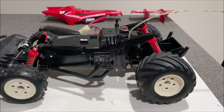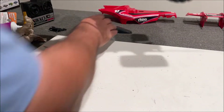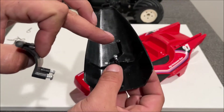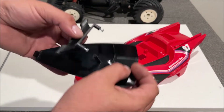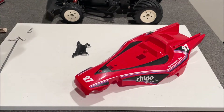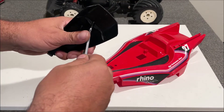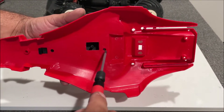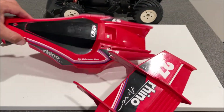We only have three body clips left — that is a success! Let's get this body built. Every screw I take off goes right back so you don't mix them up — there are a whole bunch of different screws in this one. Put the little glass window in. Do not ever use power tools when you're doing this; snug everything up by hand.